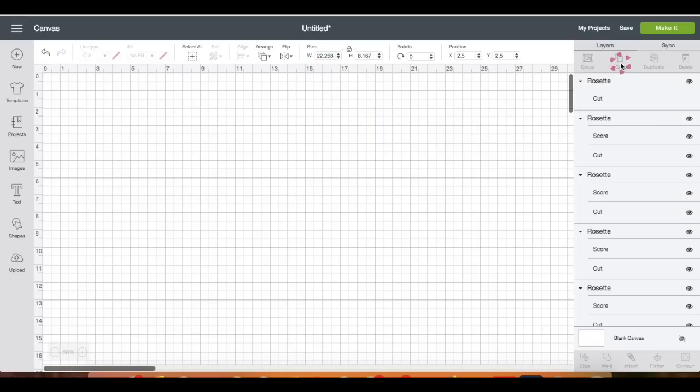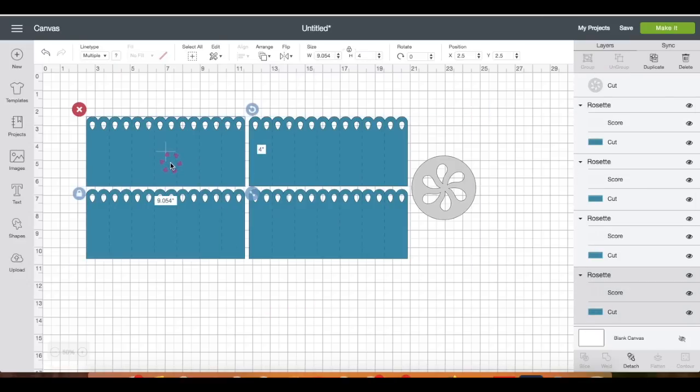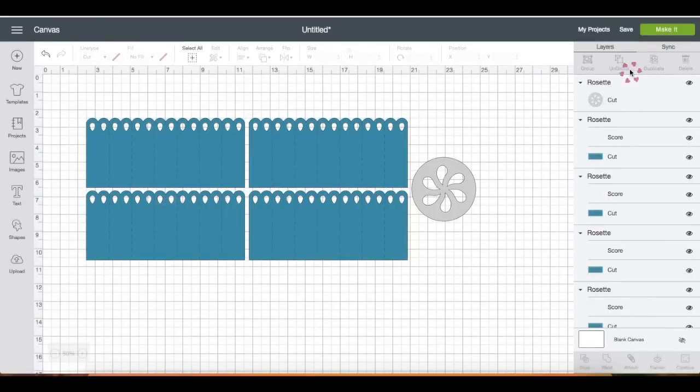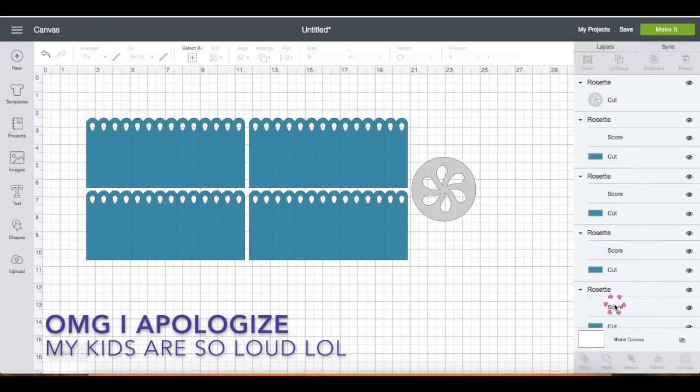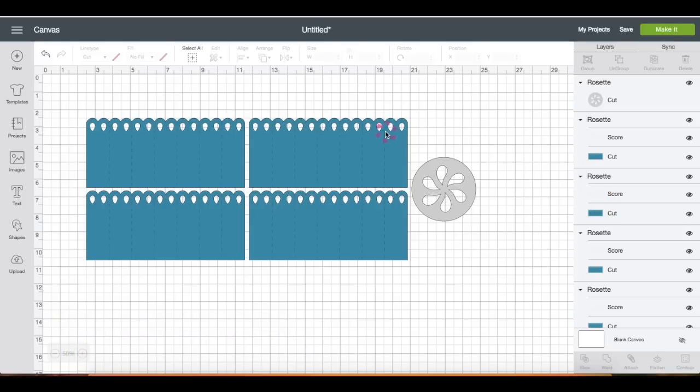I'm going to ungroup the image so I can see how big each of the layers is. This one is about nine inches in width and four inches in height. I'm using an 8.5 by 11 cardstock, so I know two of these will fit on one sheet. On the layer panel you will see that each of the layers specifies cut, score, cut, score — and this line of dashes means it's a score line.